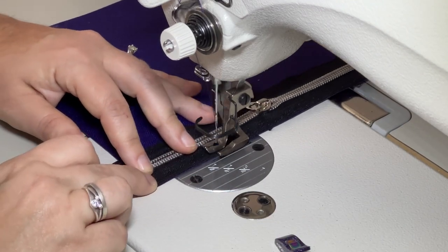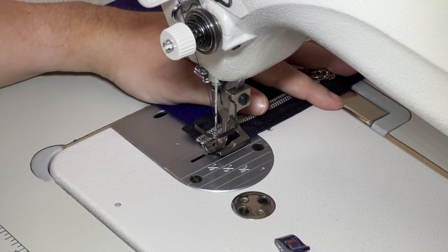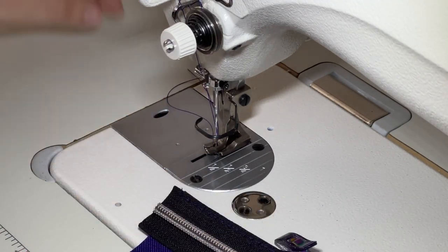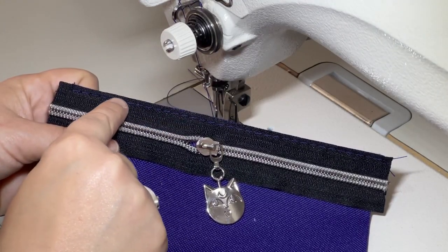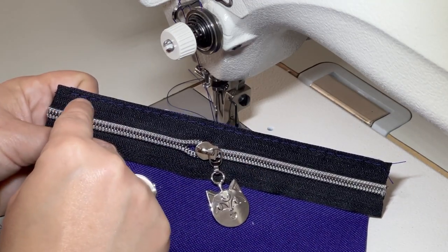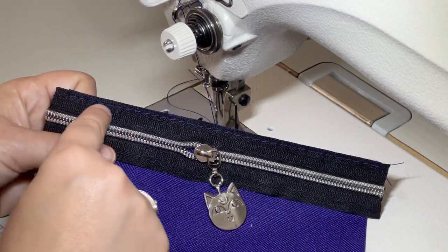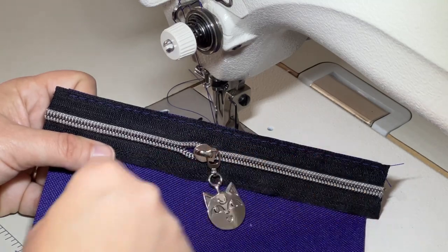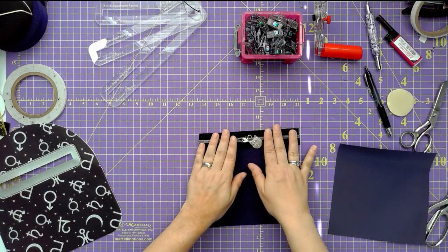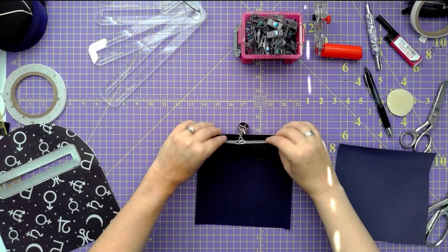Let's go to the sewing machine and baste this together. I have a basting stitch length of six millimeters and I'm just going to skate right along that top edge — more like an eighth of an inch rather than a quarter inch. This is just to attach it so it doesn't wiggle around when we get to the point of attaching it to the overlay opening.